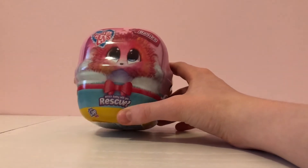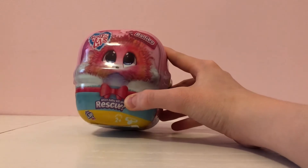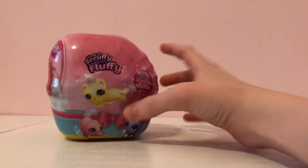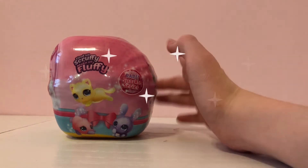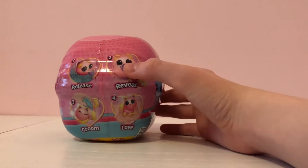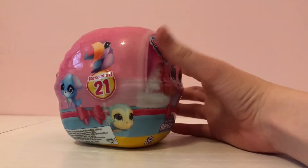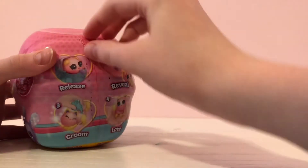Here we have the Scruff-a-Luvs Babies. On the front you see the little Scruff-a-Luvs logo and it says which baby will you rescue. On this side it says find a scruffy, make it fluffy, and there is a rare sparkle series. On another side it says rescue, reveal, groom, and love. And on the last side it says rescue all 21.